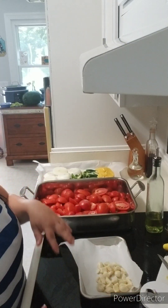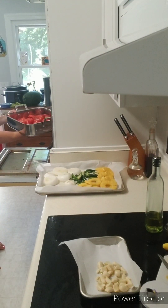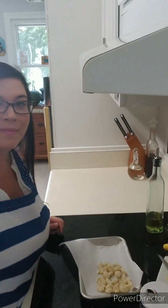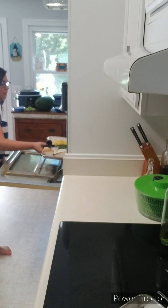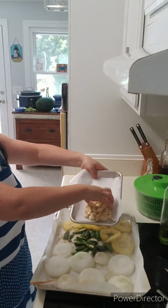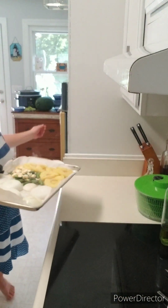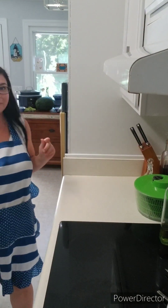My oven is preheated to 425 degrees. I'll put the tomatoes in, and the other baking sheet with the pineapple, jalapeno, and serrano peppers and the onions on it, setting the timer for 30 minutes at 425 degrees. Once we hit the halfway mark at 15 minutes, I'll take out the baking sheet, add the garlic to the tray, and put it back in for the last 15 minutes. I only want to cook the garlic for 15 minutes so it stays soft but full of flavor.